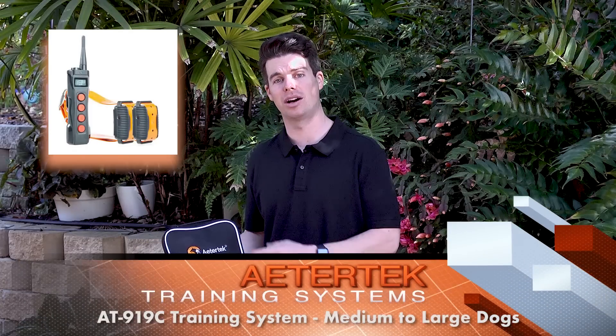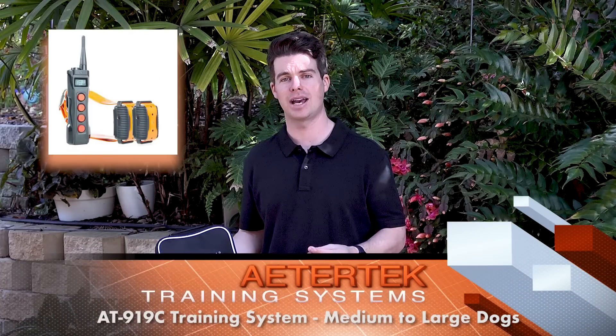This is the Adatec 919C, a perfect training system for anyone with a medium to larger sized dog. These training systems are designed to help with recall, jumping up issues, as well as nuisance barking.